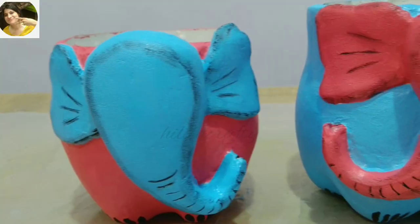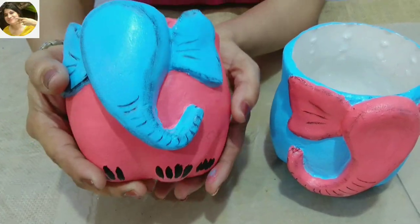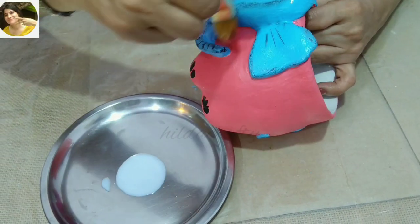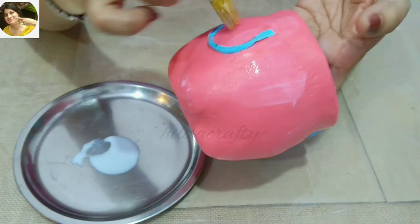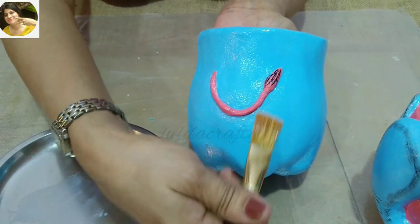Let the paint dry absolutely well before we go to the next step. I love this varnish as it is water-based and it dries very fast. You can give two to three coats, giving time for each coat to dry well in between.